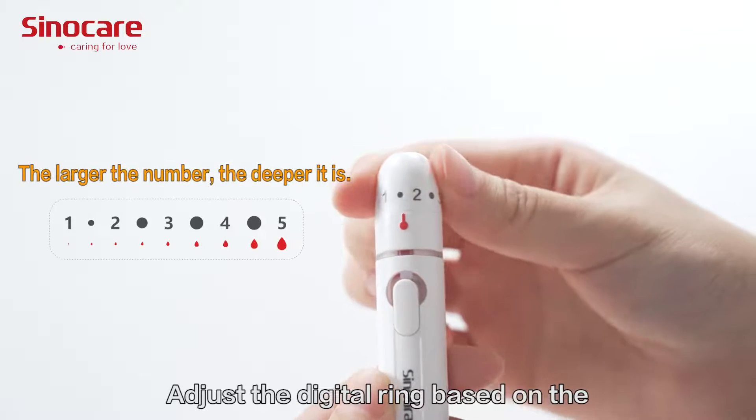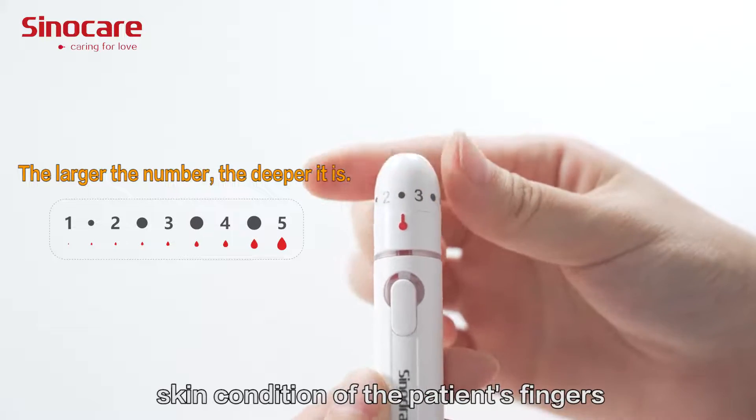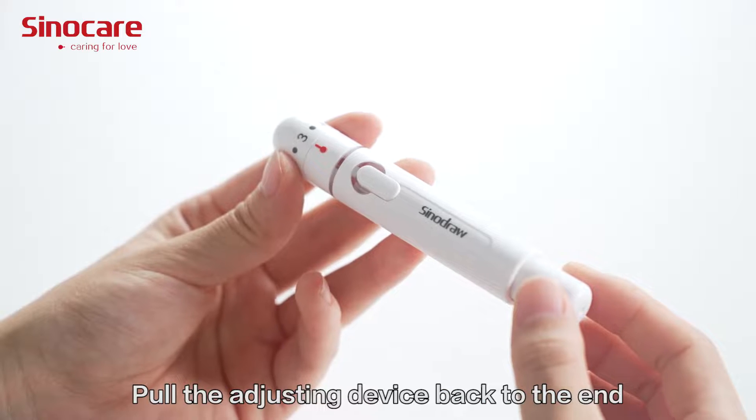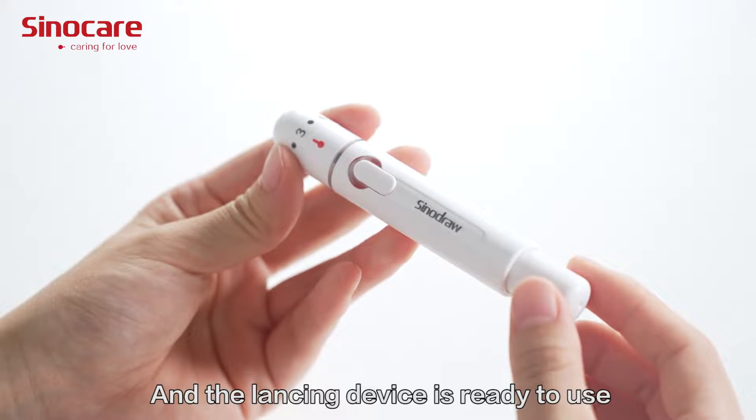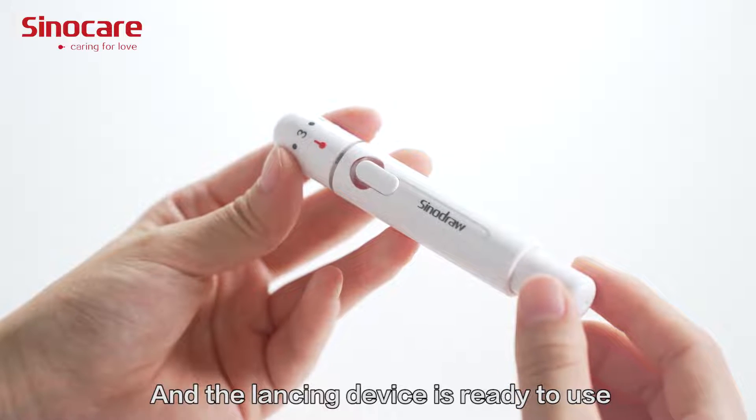Adjust the digital ring based on the skin condition of the patient's fingers. Put the adjusting device back to the end. It will spring back automatically, and the lancing device is ready to use.